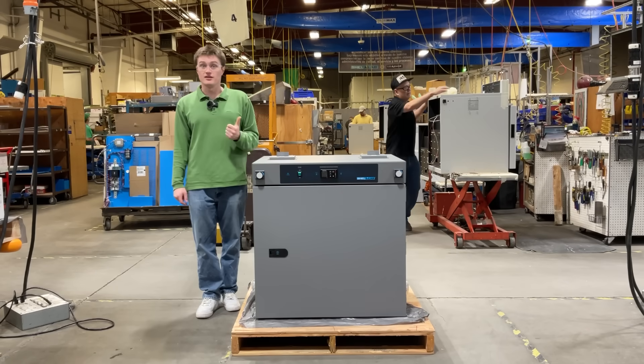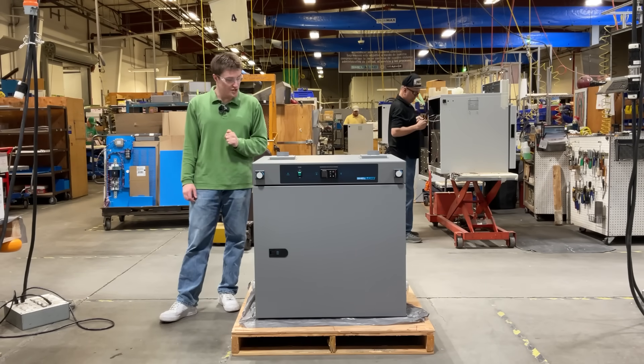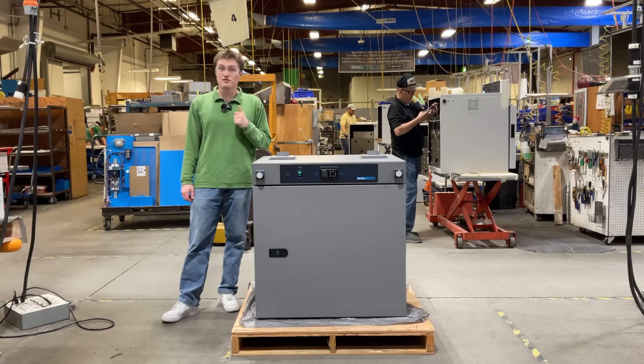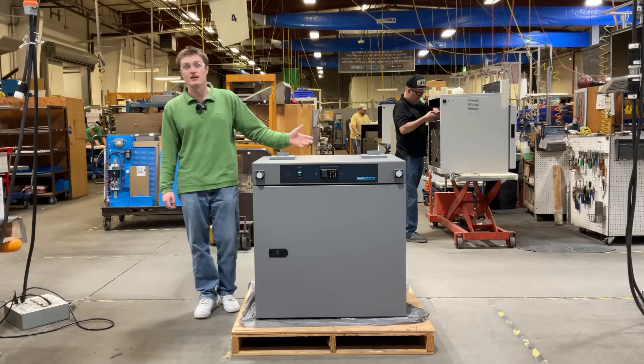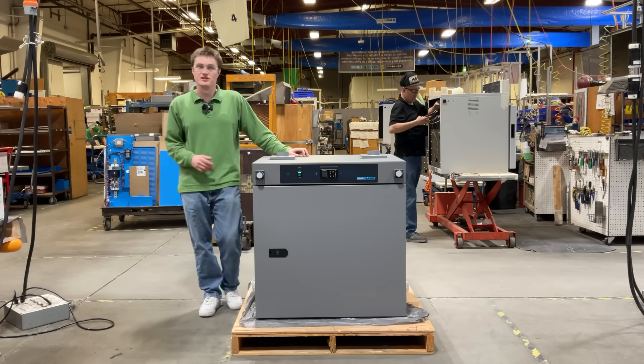This product is trusted by professionals in research and testing laboratories, manufacturing, and industrial use, as well as the fields of pharmaceuticals, biotechnology, aerospace, and electronics. When precision, efficiency, and reliability matter most, Sheldon Labs SMO5HP-2 High Performance Forced Air Oven is the ultimate choice for your needs.